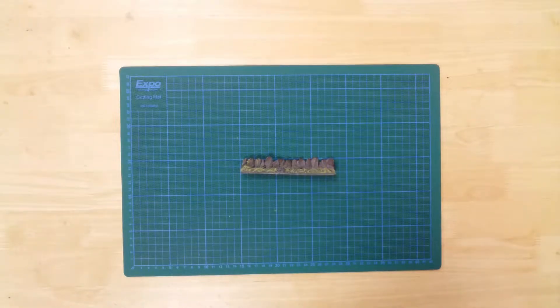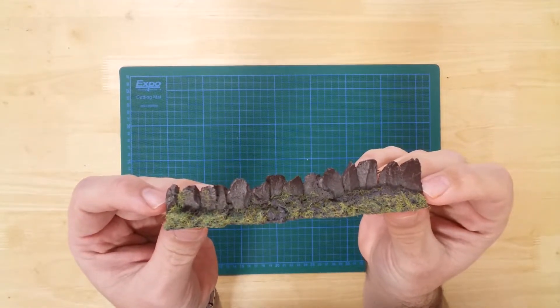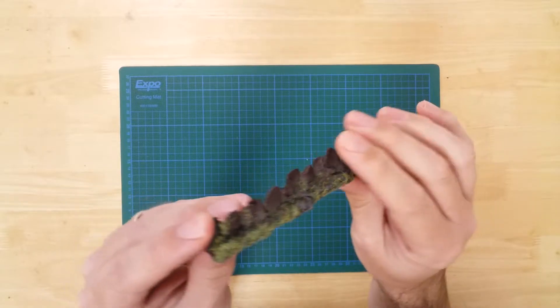This is a section of Slab Slate Walling by Javis in OO gauge. It is a resin model that comes fully painted, decorated, and ready for use.